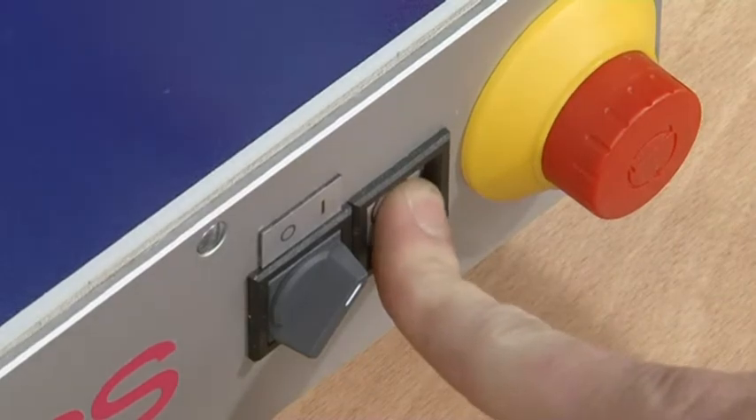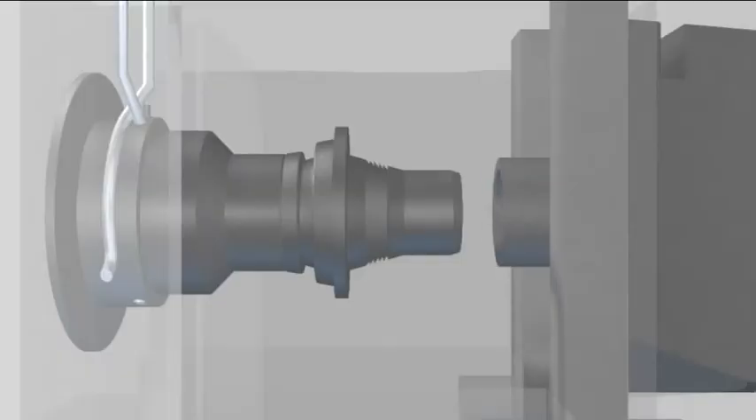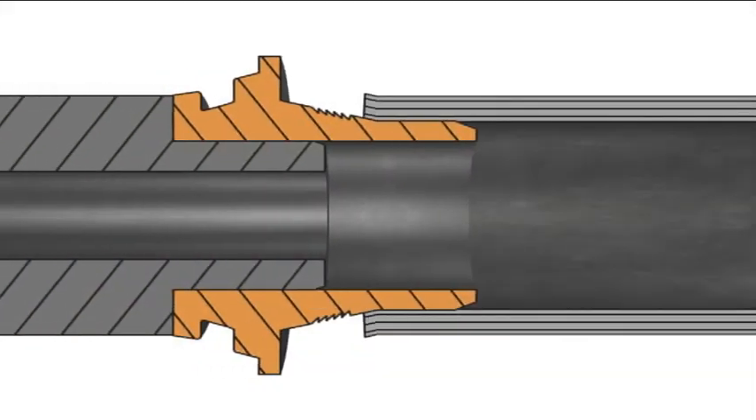Start the pre-assembly procedure. The flared cone is now pressed into the tube. During the assembly procedure, the tube is clamped into the clamp jaws and held axially.